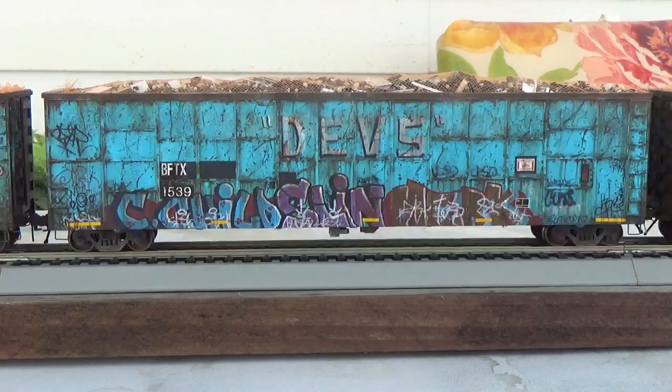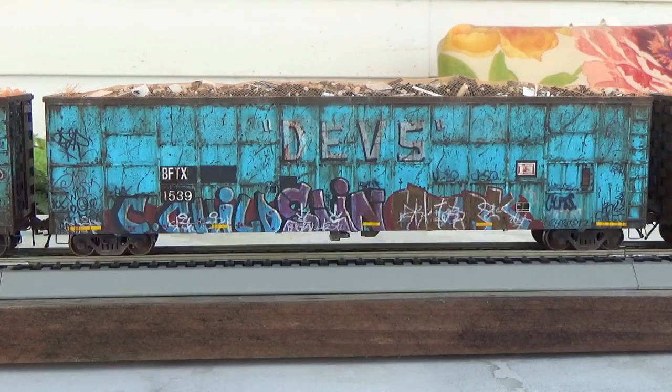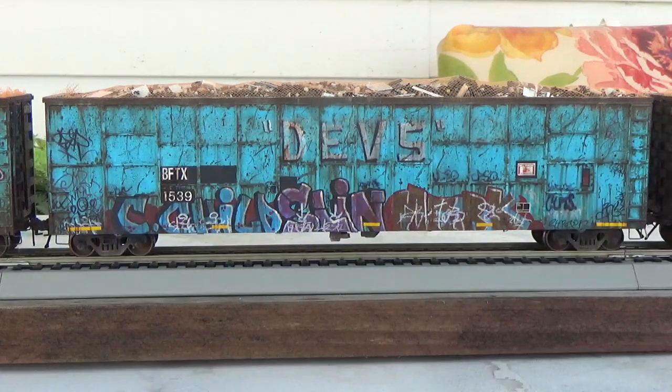BFTX 1539 is probably the most photographed car in the roster of BFTX Apache wood chip cars, sporting the devs graffiti and all this really cool gang graffiti at the base here. So there's plenty of photographs to do this particular car, which I had no problems in doing. Again, all prototype graffiti, custom details added by me, new couplers, wheels, everything — the whole nine yards here.